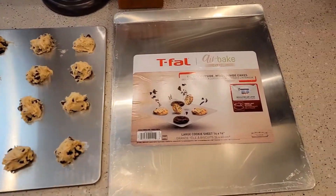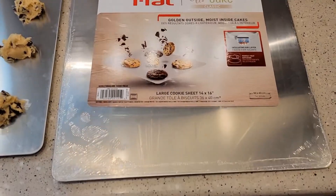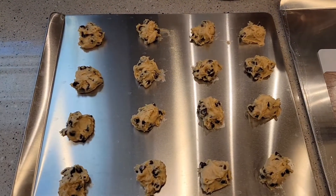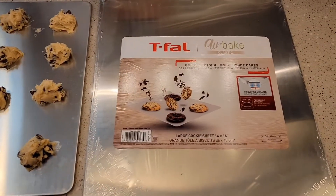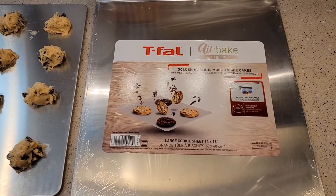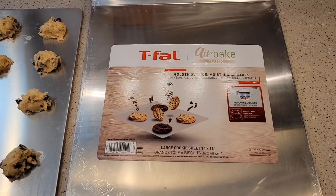I'm going to do a review on these T-Fal Airbake Classic Cookie Sheets. These are the 14 by 16. We've got some chocolate chip cookies we put on here, and we're going to show you how they come off. The instructions say you may have to increase the baking time just a little bit because of the pan. They are dishwasher safe and they come with a two-year warranty.